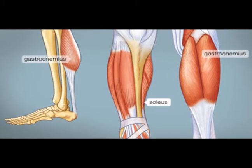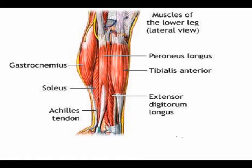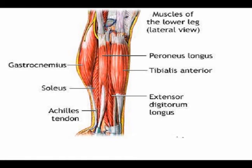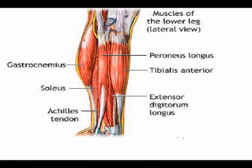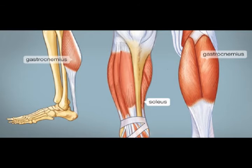The soleus muscle originates on the fibula bone and on the medial border of the tibia at the soleal line. It also inserts into the Achilles tendon, and it is also innervated by the tibial nerve. Its action is plantar flexion.